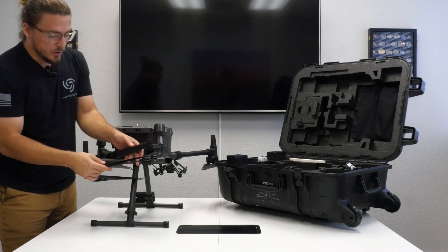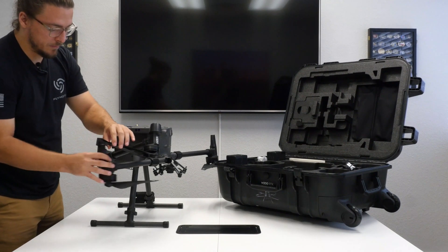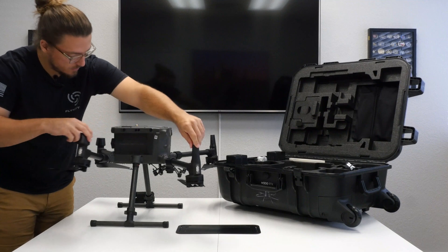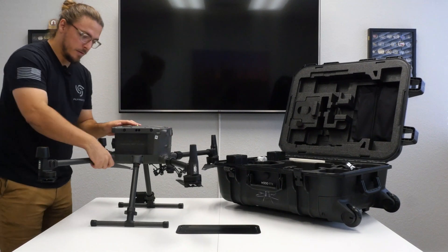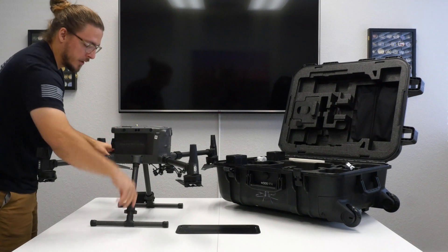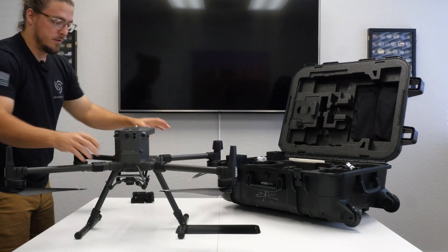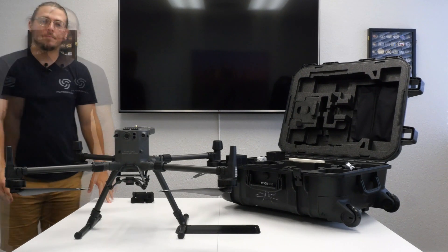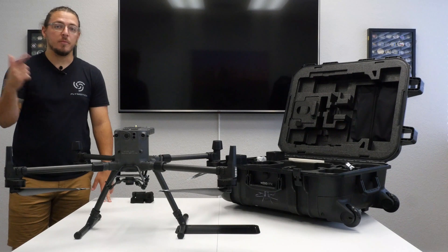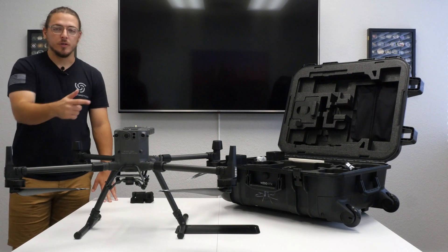Same thing — starting to move both arms simultaneously. Now if I was going out to fly, I'd lock these and lock my landing gear. There you have it! Alright guys, that's going to be the end of the video. Thanks for watching — go ahead and like the video and make sure you subscribe to stay up to date on all the content coming out for the Matrice 300.